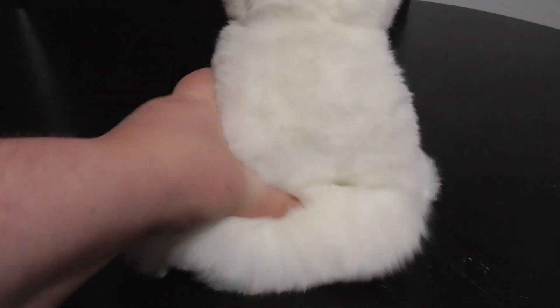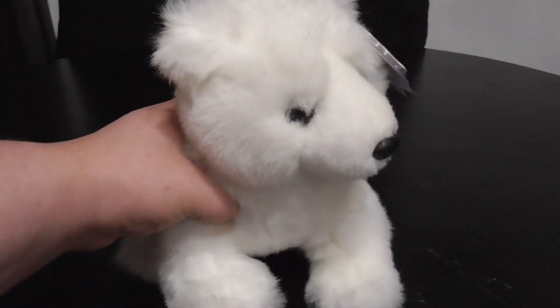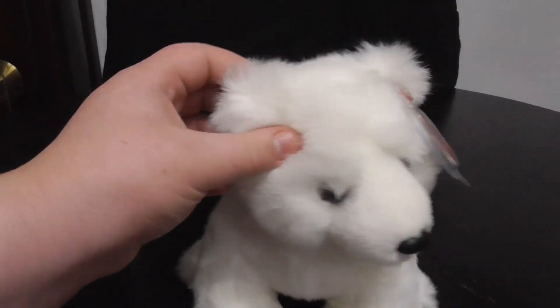Apparently this plush doesn't have any beans in him — yeah, so that's kind of shocking. Oh well, it's a plush.